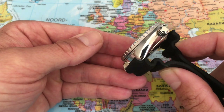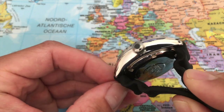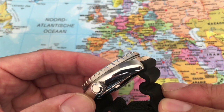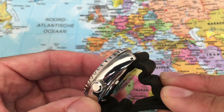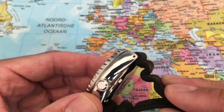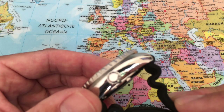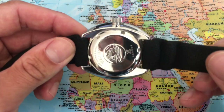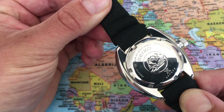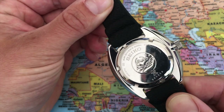One noteworthy thing about this case: we can find drilled lug holes on both sides. The purpose of these drilled lug holes is that it's super easy to change the strap — all you have to do is insert a paper clip or a spring bar tool and you can easily press out the spring bar attached to the bracelet. That is a very useful feature. Let's have a look at the back of the case.